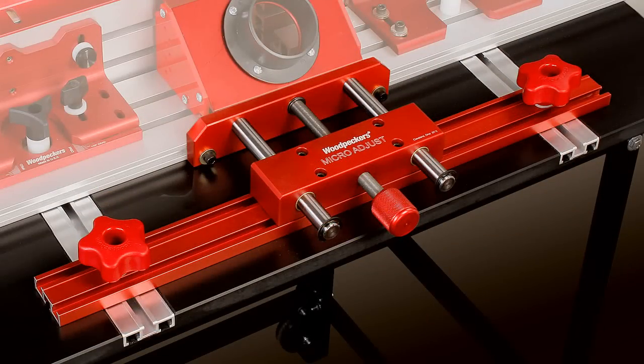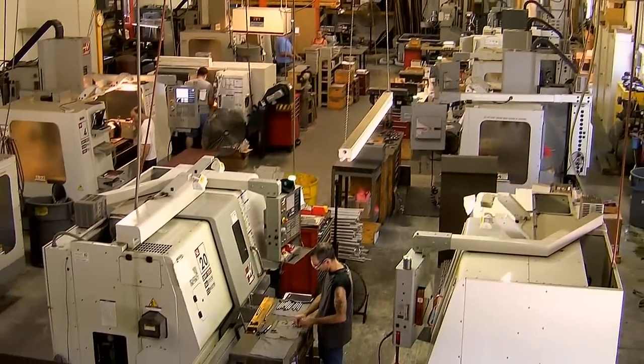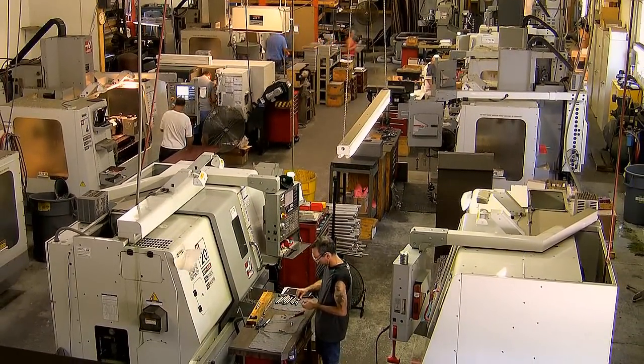Like all Woodpecker brand woodworking tools, Woodpecker's new Micro-Adjust is manufactured in our shop just outside of Cleveland, Ohio, in the USA.